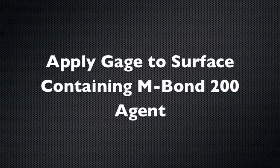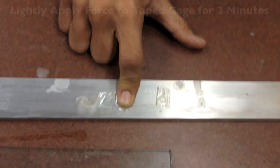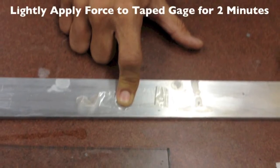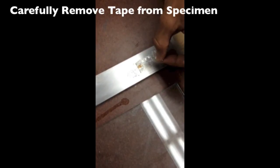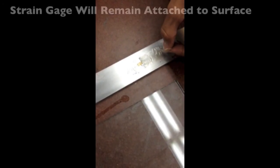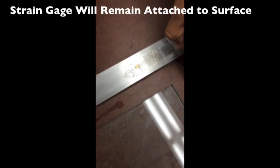Apply the gauge to the surface containing M-Bond 200 Agent. Lightly apply force to the taped gauge for two minutes, then carefully remove the tape. The strain gauge will remain attached to the surface.